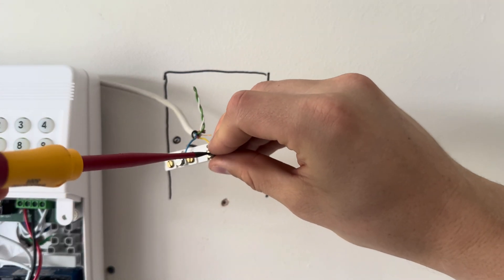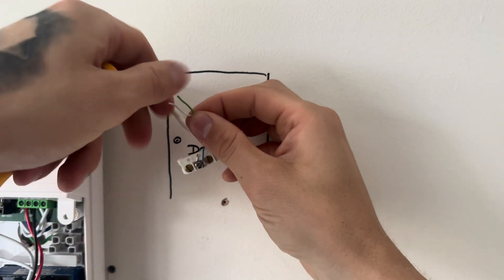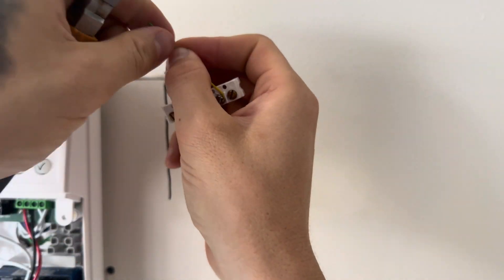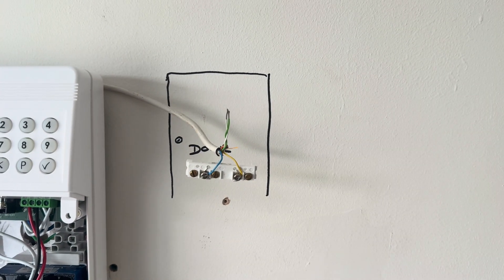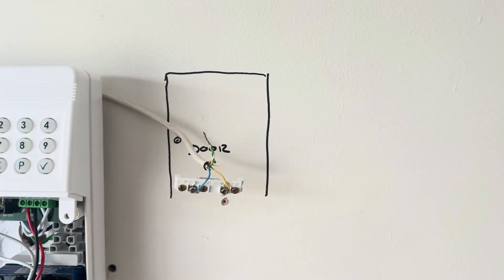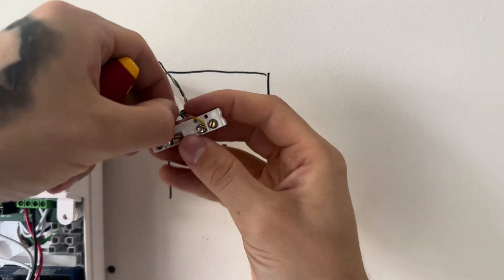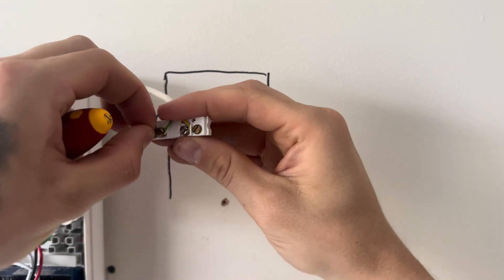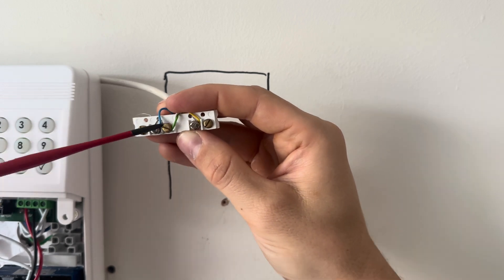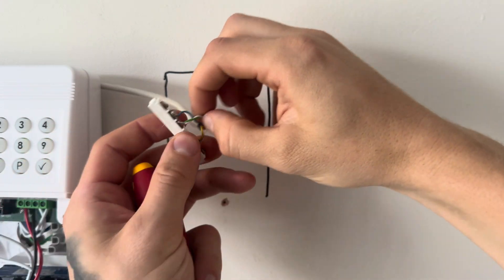So the blue and yellow are now on the silver screws. Now for the tamper - strip back the green and white wires on this door contact and twist them together. You're going to put this under one of the brass-colored screws, so unscrew one of the brass-colored screws and twist that cable around it. Work it in there with your terminal screwdriver if you have to, and screw it up - make sure it's in there nice and tight.